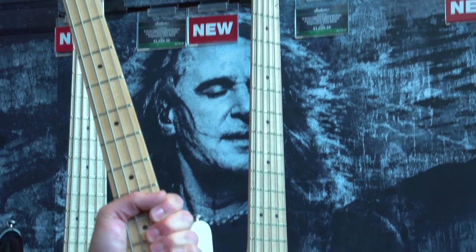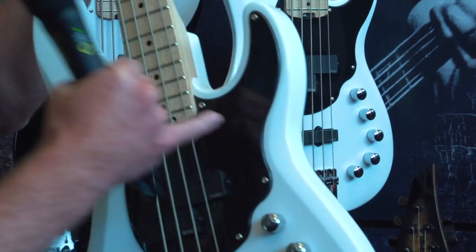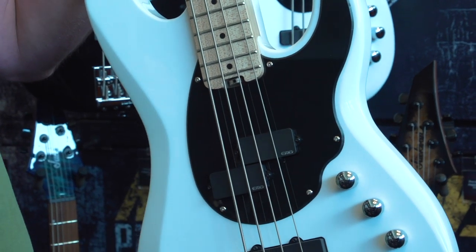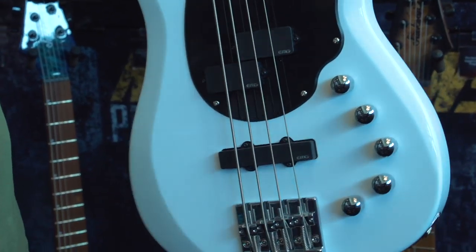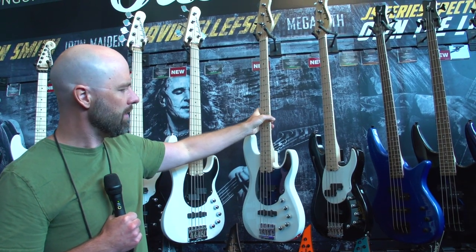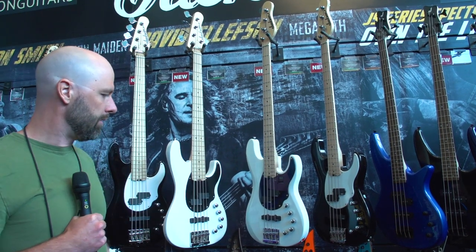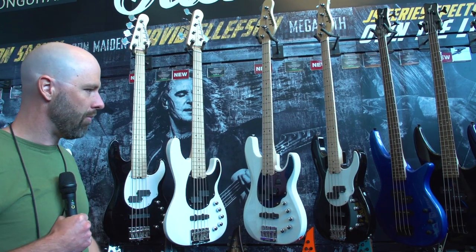We also have an addition — there's a pickguard on this one which is kind of streamlined according to the bevel that goes down here. It kind of blends things between modern and vintage, and Dave is super excited about these guitars, and we are as well. This one comes in four finishes. We have a four and a five string. They come in snow white and gloss black, equipped with EMGs and the three-band EQ.